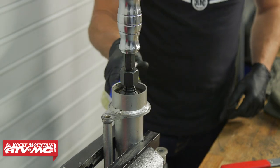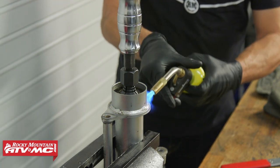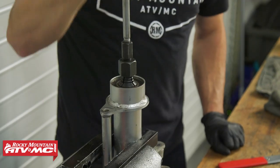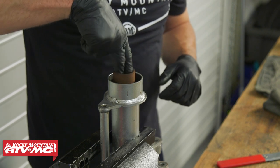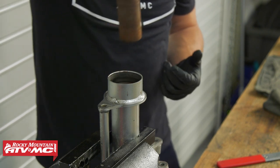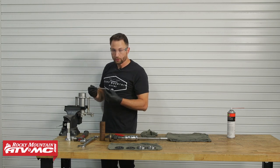From here you can pull the bearing out, but we're going to heat this up first — you can use a heat gun or a torch, whichever you prefer. Underneath the bearing you're going to have a collar; keep track of that.